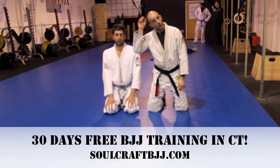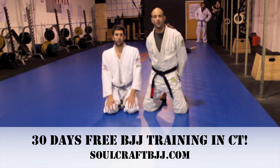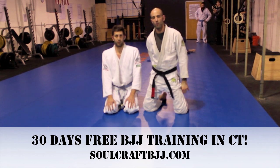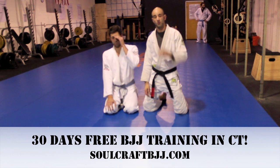Hey guys, Brad Wilson here again from Soulcraft Brazilian Jiu Jitsu in Hamden with my partner Vin to film another technique for you guys off of this sweep series we've been working the last few videos. We're going to show you one more setup today, off of that central theme where my opponent bases down a lot of times when I go for that center sweep.